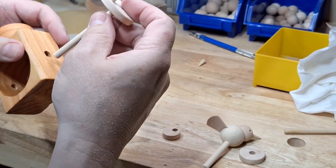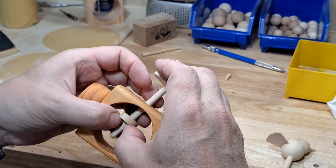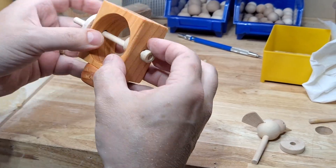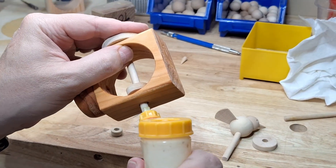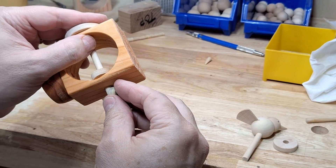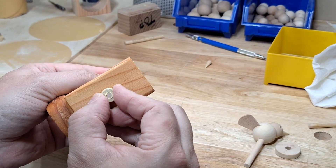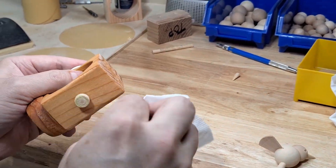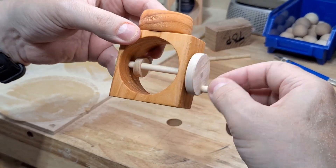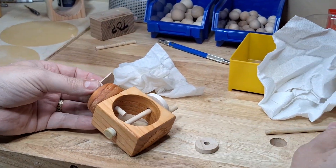The crankshaft goes through one side of the base and then you put the offset cam onto the shaft before you put the shaft through the other side of the base. I glue a half inch round spacer on the end of the shaft to keep it from pulling back through. You want to make sure that the shaft turns easily and that there is a little wiggle room for the wood to expand and contract. The bird shaft goes through the hole in the top of the nest and the one inch cam gets glued flush with the dowel.